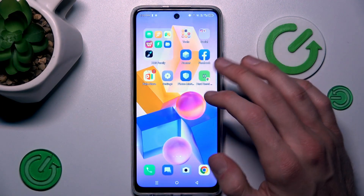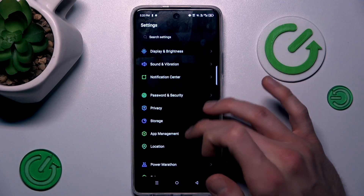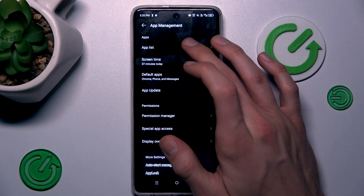Our first step to do that is from the main menu, we must tap on the Settings application, where we look for App Management, right there, and then we tap on App List.